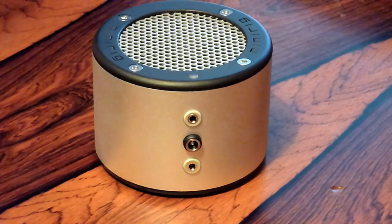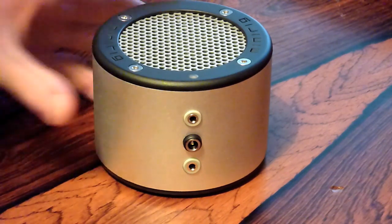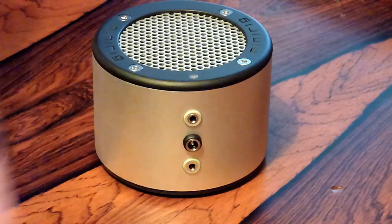So battery life on this thing — you will get 50 hours of battery life if you use it on the low gain input, which is very impressive for a product of this size. And of course it's rechargeable.